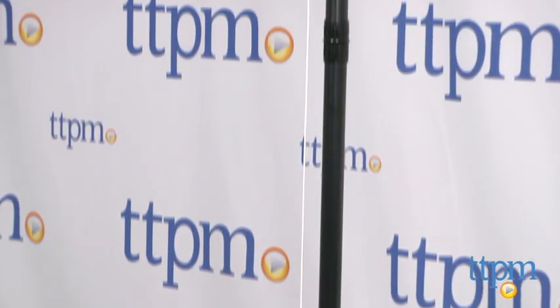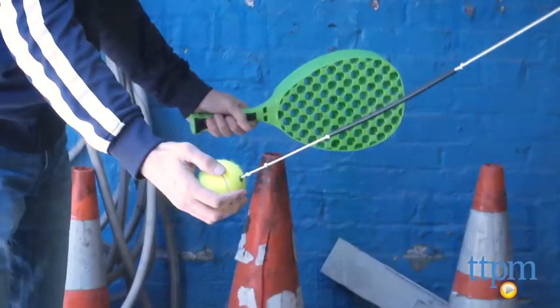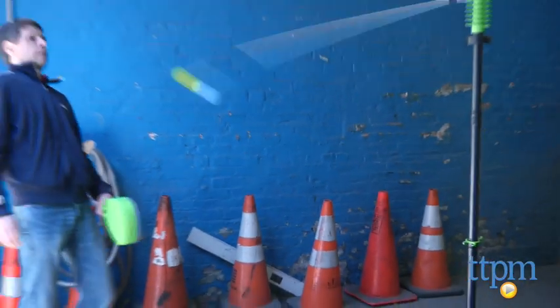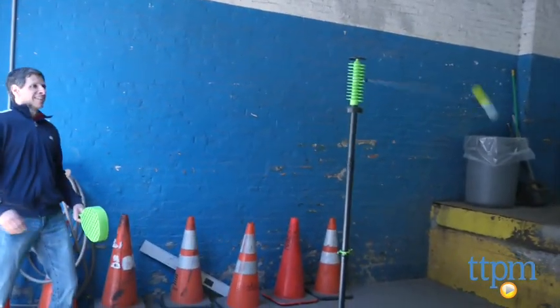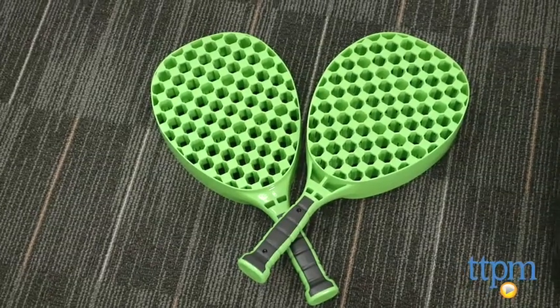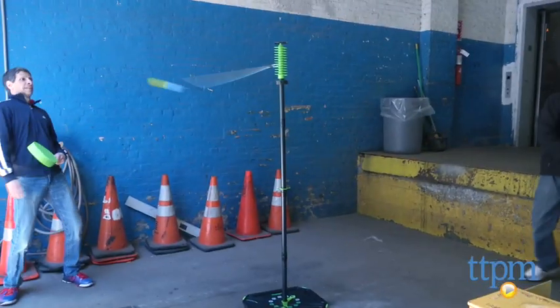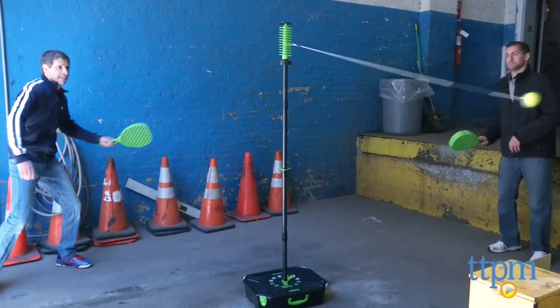Now if you're not familiar with this, it's a little like tetherball, and it's something that I like because it takes a little tennis, squash, or racquetball skill and adds it to the game. You have one long piece that holds the tennis ball, and the object is to bang the tennis ball around with one of your two paddles and knock it to either the top or the bottom. One person will step on each side, you just take the tennis ball, start serving, and bang away.